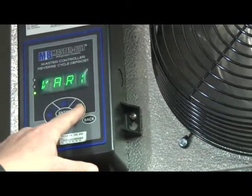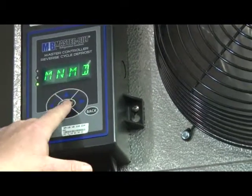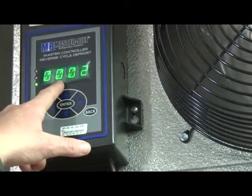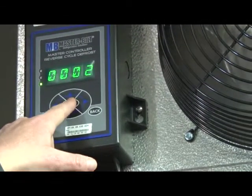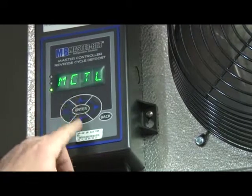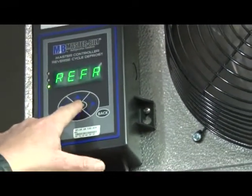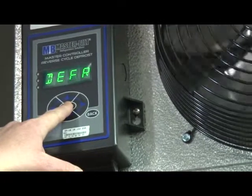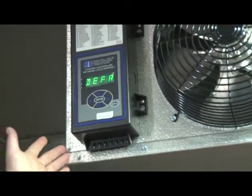To put the system into a defrost, go to MNMD and press enter. The password comes up — press enter. The password is 0002, press enter and hold. Now we have initiated a manual defrost. You see in the freezer that the fans stop blowing. At this point up top, the reversing valve will switch and it will send the discharge gas directly to the evaporator to defrost the coil from the inside out. This process typically takes about five or six minutes, so it is very quick and very, very efficient.